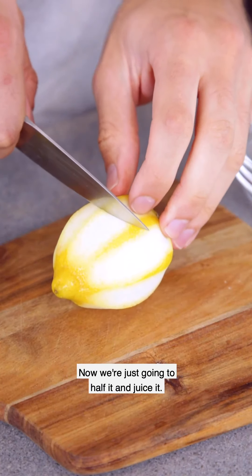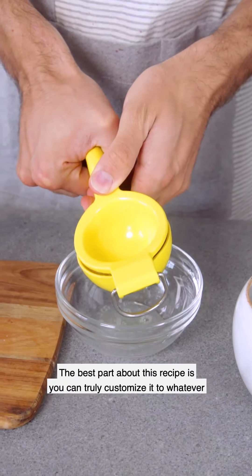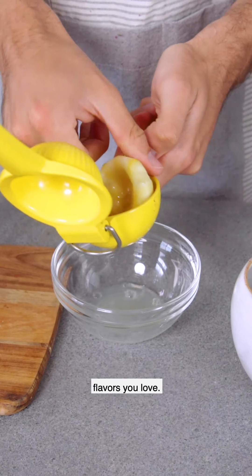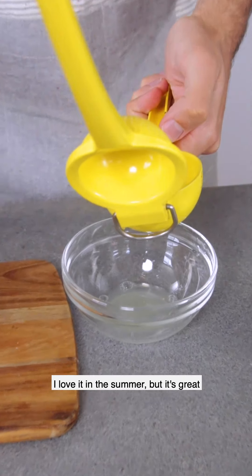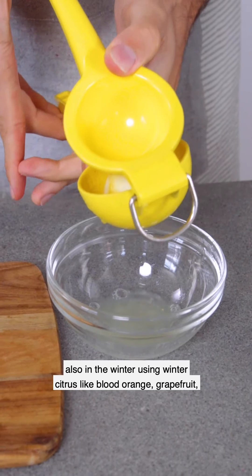And now we're just going to halve it and juice it. The best part about this recipe is you can truly customize it to whatever flavors you love. You could use Meyer lemon — I love it in the summer — but it's also great in the winter using winter citrus like blood orange or grapefruit.